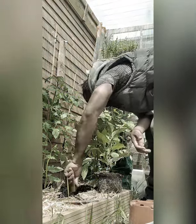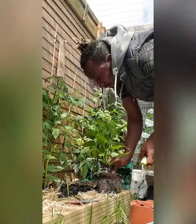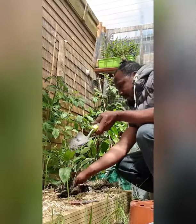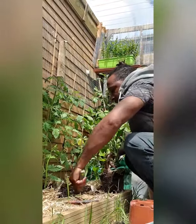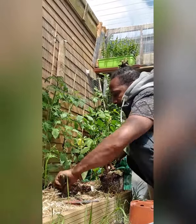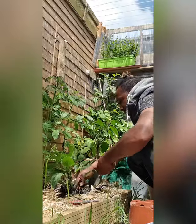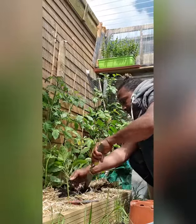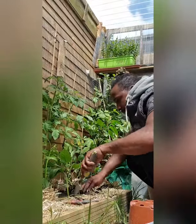We just added about a handful of fish, blood and bone and about a handful of chicken manure pellets. The plants weren't all that root-bound, so I didn't bother to loosen up the roots or anything — even though other people might say I should have. I'm just doing it my way, I guess.